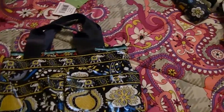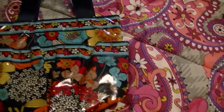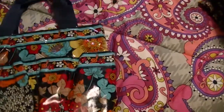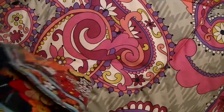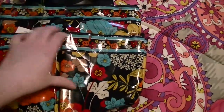Here are some shower caddies. This one is in Ellie Blue, and then I got this one as a Christmas gift — Happy Snails. The shower caddy has two outside pockets on this side, a main compartment in there with a mesh pocket, and then two other slip-in pockets.